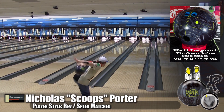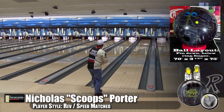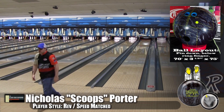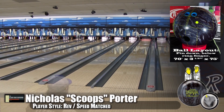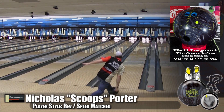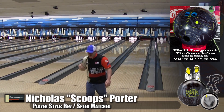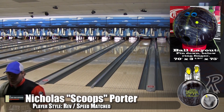It was getting into the oil and skidding out further, and then as soon as it saw friction it made that move. This Forge coverstock is so fast to respond to friction — as soon as it sees it, it goes. Moving back in again — the versatility on this ball was just amazing, very surprising.